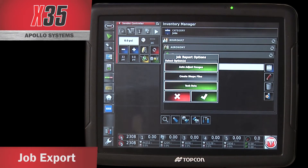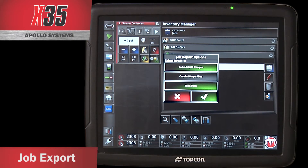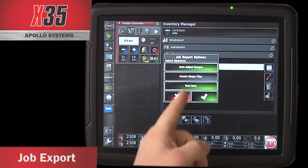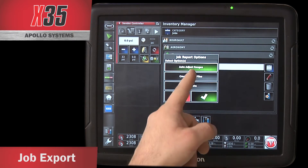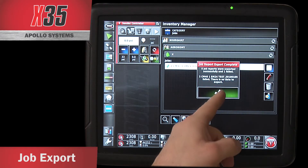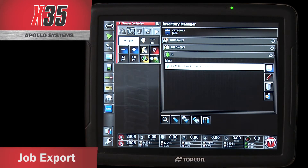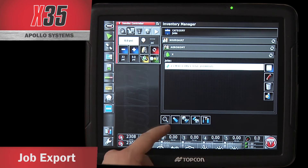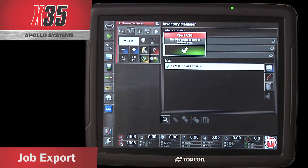You also have job report options that you can set. It'll auto-adjust the ranges, so if you did variable rate, it'll automatically adjust those ranges so you don't have the same blanket color across. You can also create a shapefile if you want to use these shapefiles for something else. There's also a task data button, but you won't need to export that. If I create shapefile and hit my checkbox, it does your export onto the USB drive. I can eject it by swiping up on the bottom and pressing the eject button — it's now safe to remove the USB drive.